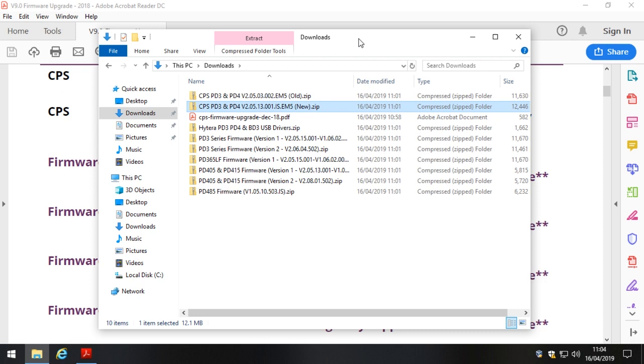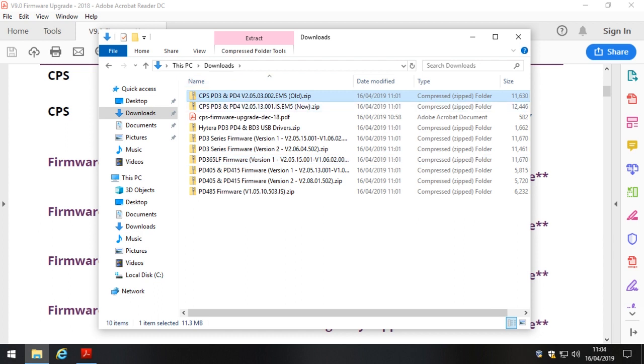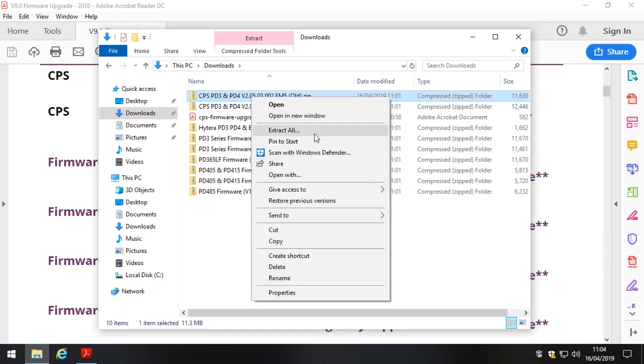The most difficult part of this is actually explaining how we can install them side by side, because we actually need to do that. If we've got old radios — say an old 405 — we're going to have to program it with the old software if it's got version 1.0 firmware on it. We won't be able to update that to the very latest firmware, but it doesn't stop you using or programming your radio normally. We just need the older software.